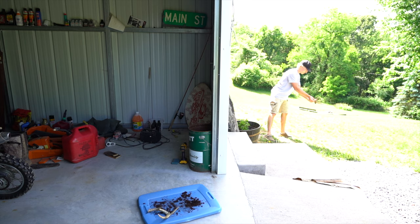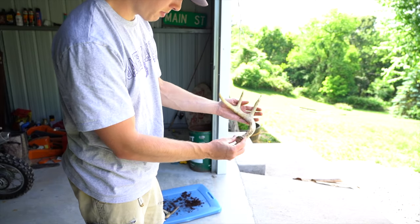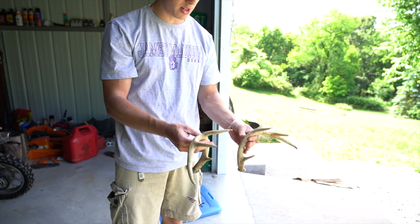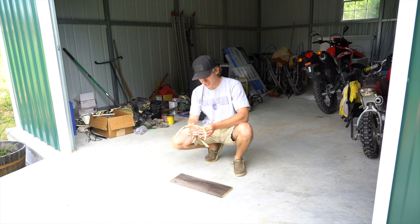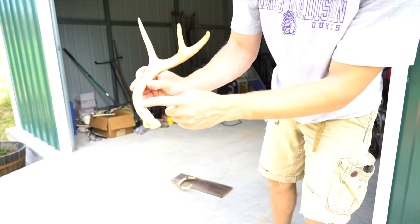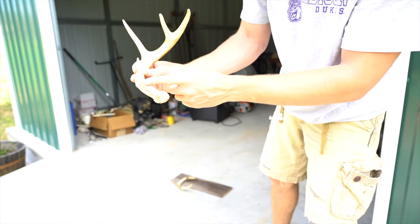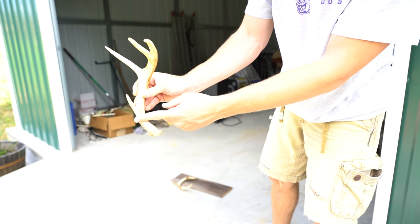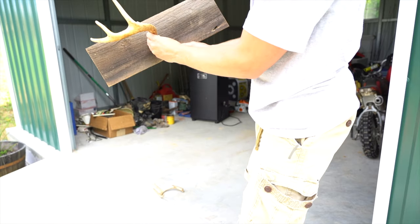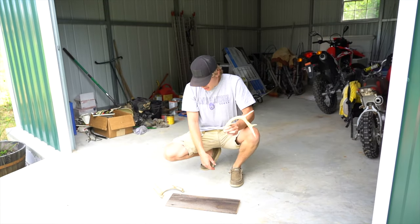Probably should have worn gloves — now my hands are going to be brown, but it'll be alright. Both antlers are done and now I've got to figure out how to mount these to this piece of barn wood. Like most things I do, I'm just going to wing this. I've been looking at pictures on how to do it and it looks like people are cutting the base of the antler off so it sits flush, instead of having that piece sticking out so it's not completely flush with the wood. I'm probably going to saw it off at somewhat of an angle right in front of the brow tine, just so it can lay flat on the board. Trial and error — it'll always be your best friend.